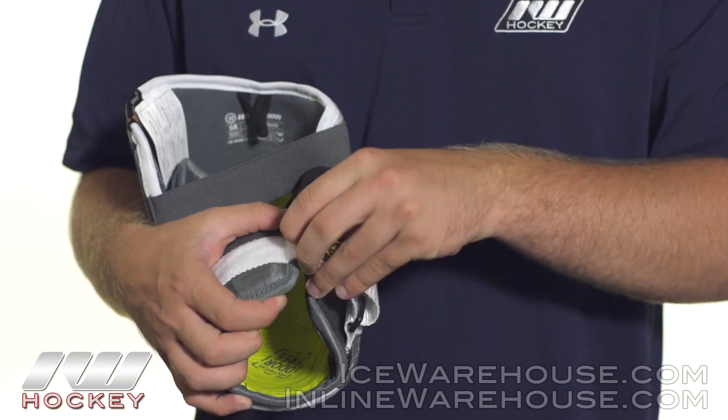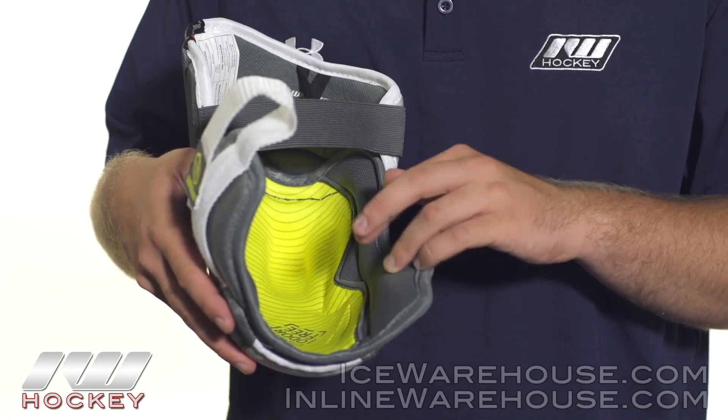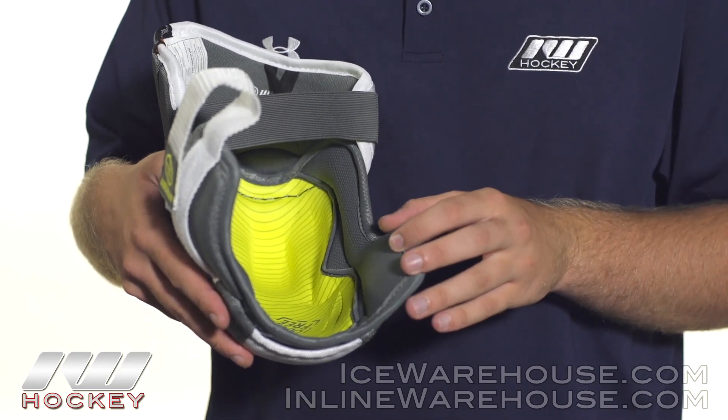Into the liner, this is where we see Warrior's Wartek liner. Basically what Wartek does is it spreads the moisture out across the fabric, which really accelerates the evaporation process. They did add in what they call a polygene additive, so what that does is it prevents the formation of odor-causing bacteria so that your gear essentially stays stink-free.